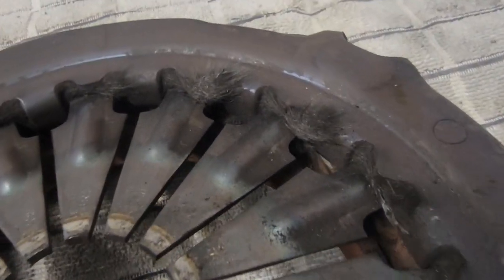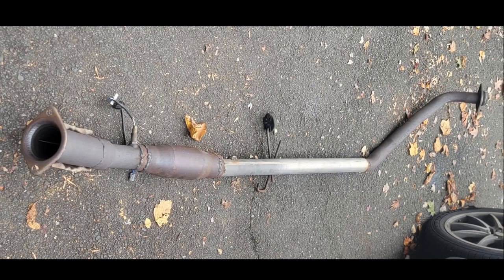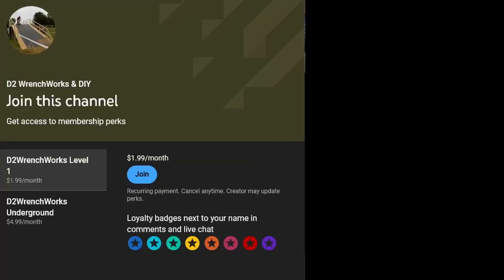That concludes the video. We've covered pulling the transmission. In the next video I'll be doing the repair — new flywheel, new clutch, all torque values, and more. I also have a catalytic converter to deal with and the VVT-i lift bolts to service. Stay tuned for more Matrix project work. If you want to support the channel, find us on Patreon or YouTube memberships — I'd greatly appreciate it.